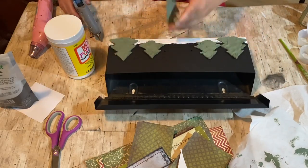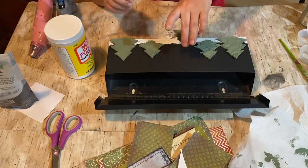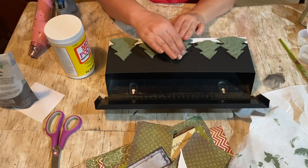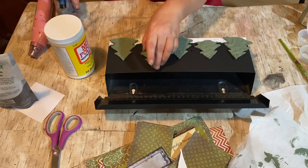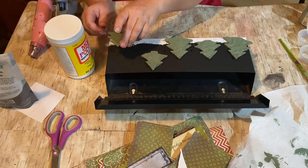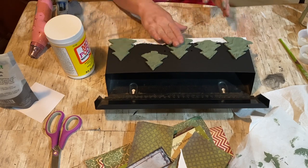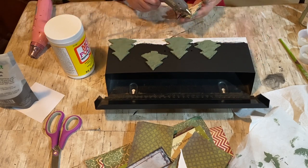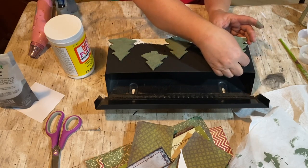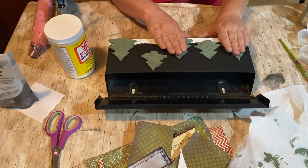I touched them up with a second coat just in the spots I had missed. I'm placing the trees on the front of the little mailbox, trying to get them set where I want them and spaced out just the right amount. I'm doing the three big ones first — the ends and one in the middle — and then I'll put the two smaller ones just a little bit higher up on the little snow pile, to make it look a little different.